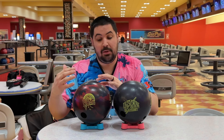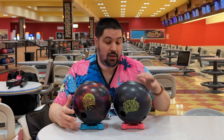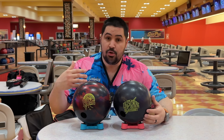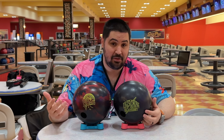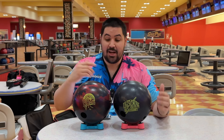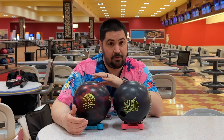Just because the Rode is going to be earlier and smoother than the Lightning Blackout doesn't mean that it's an early or a smooth ball. When you compare this to pretty much anything else in the current line, this is going to be much longer, much sharper down lane. Now the reason that I have them with surface — it's all in the cover.